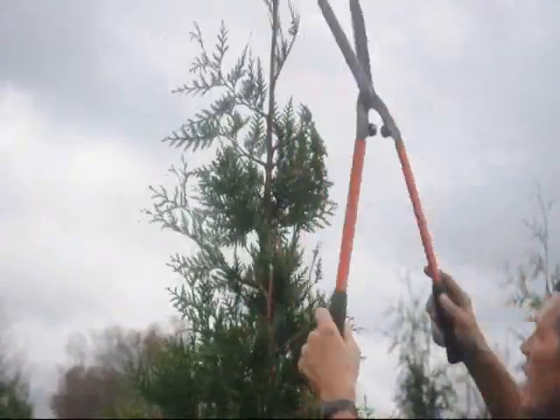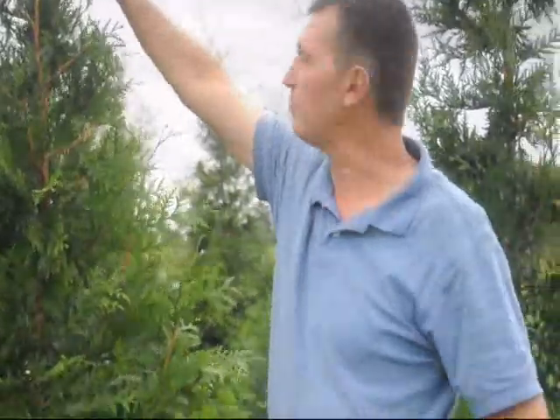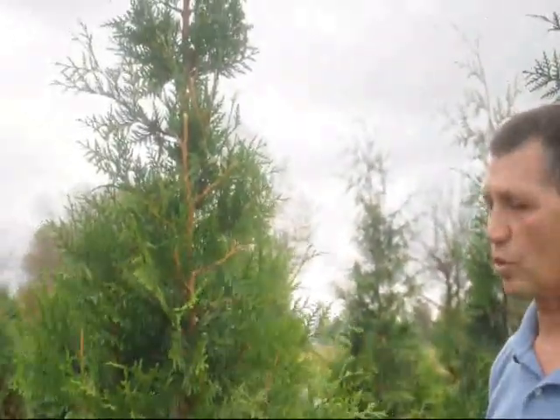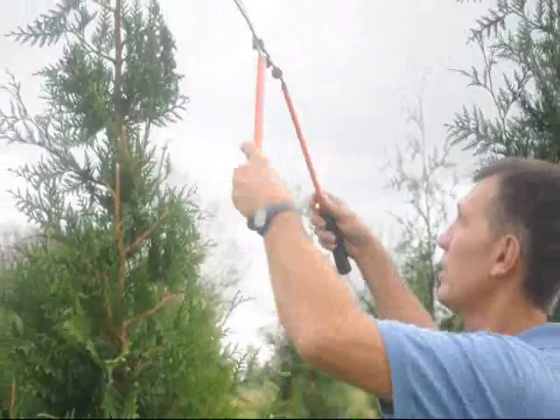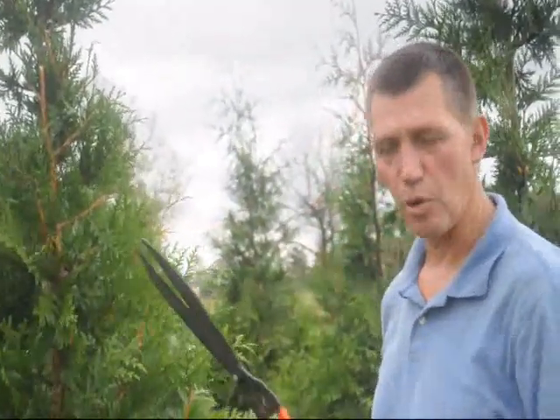As you can see I can reach up there pretty high. My fingertips are at 8 feet tall. If you wanted to keep this at 8 feet you could probably do that for quite a number of years by continually shearing the tops back hard, and it'll have a tendency to broaden out on you.